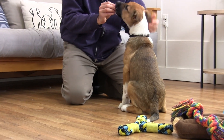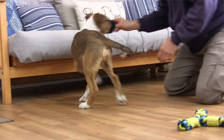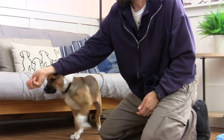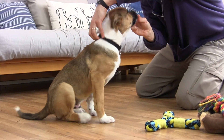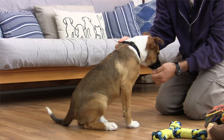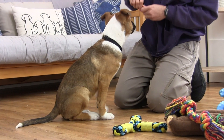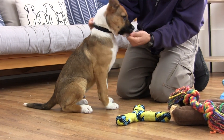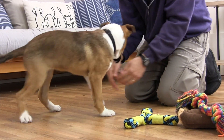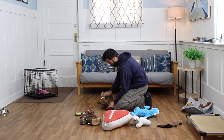Sit. Working on ear touches — ear, treat, other ear, treat. Come over here. Collar, treat. Top of the collar — that's a little different and can be a little scarier. What about this side of the collar? Treat. Little bit of a tug on the collar — that's okay. A little tug on the collar is worth a little marshmallow, a high value treat. Sometimes I might need to grab you — might be running out the door, gotta keep you safe.